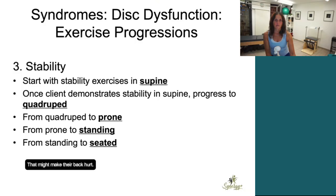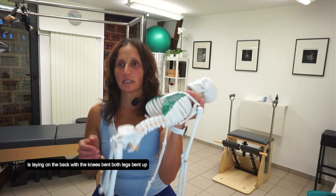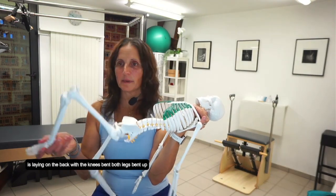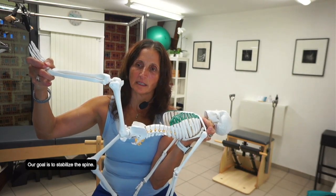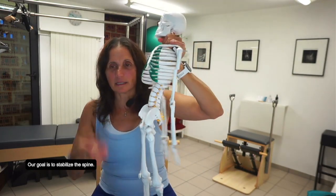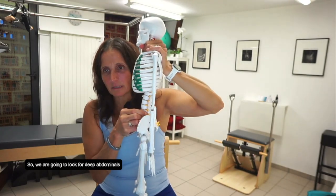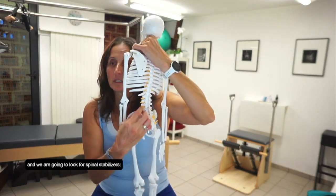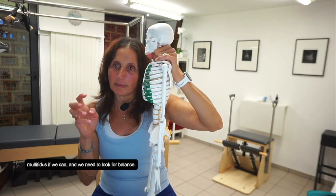Now if they have an acute issue, they may not even tolerate a hamstring stretch — that might make their back hurt. For stability exercises, I usually start with them in supine, an easy supported position. The most unloaded position for the spine is laying on the back with the knees bent, both legs bent up on the table or elevated to 90 degrees. Our goal is to stabilize the spine, so we're going to look for deep abdominals, spinal stabilizers, multifidus if we can, and we need to look for balance.